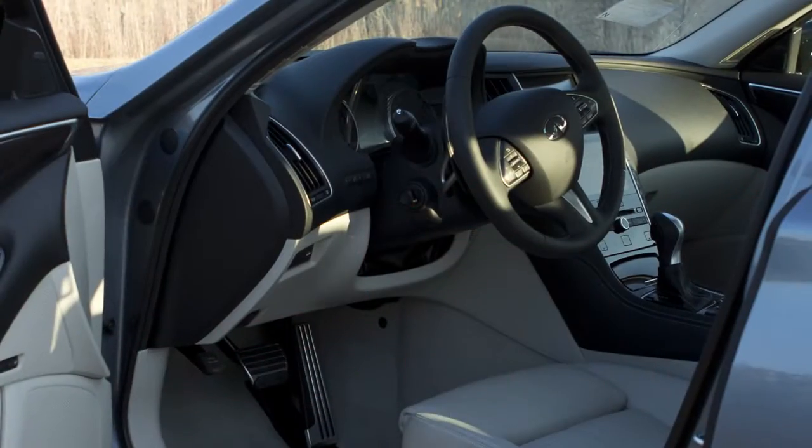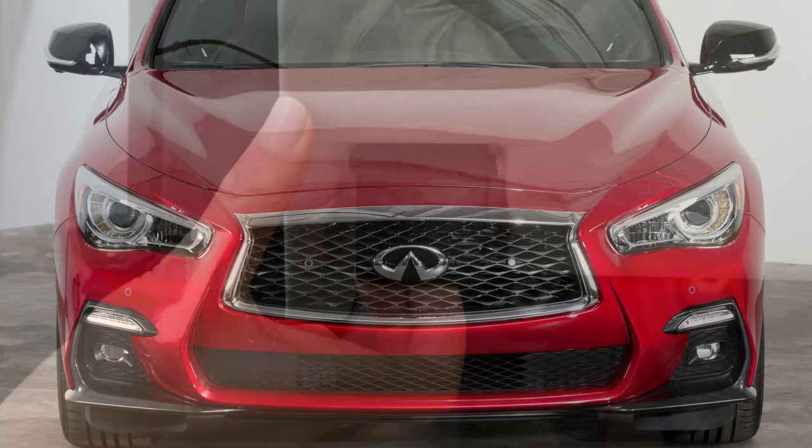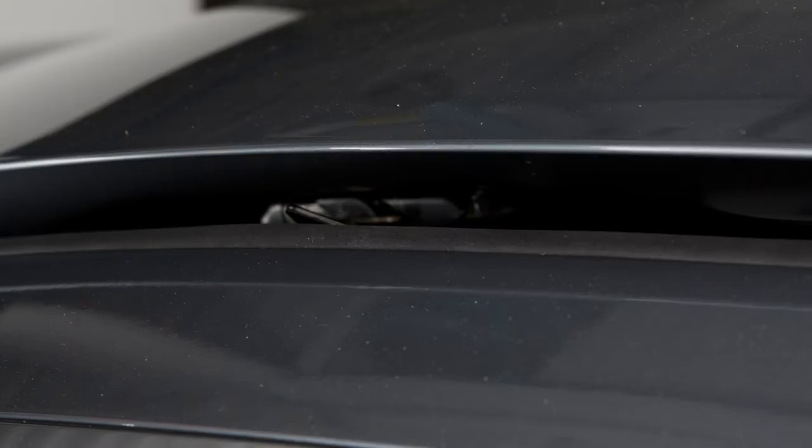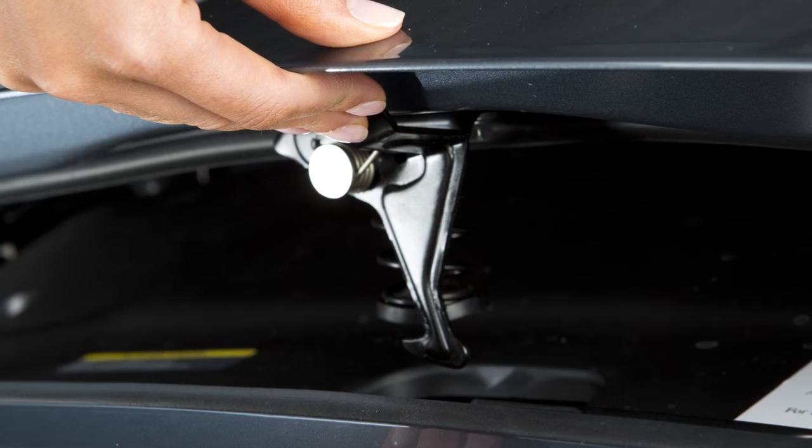To open the hood, pull this hood release handle located below the driver side instrument panel. The hood will spring up slightly. Outside the vehicle, pull this lever at the front of the hood upward as shown.